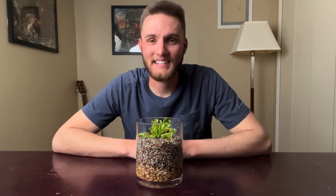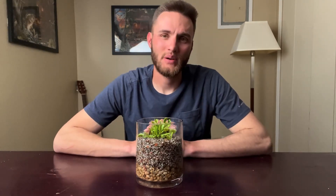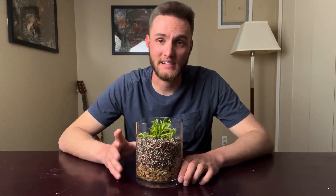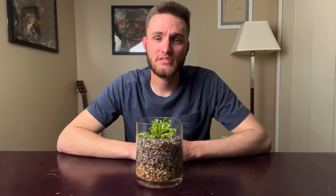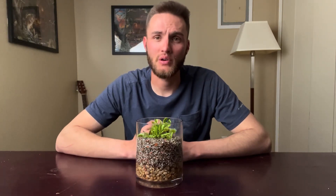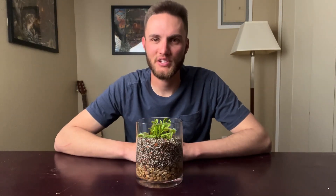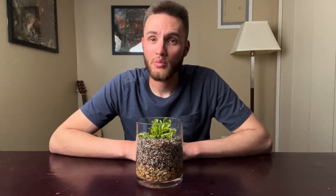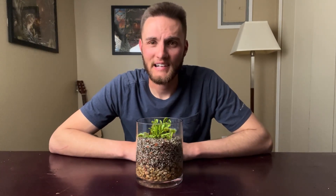Now I mentioned the pesky neighborhood dogs at the beginning — sadly these guys don't get that big. They're typically about 5 inches wide and 5 inches tall maximum. So you won't be getting rid of any neighborhood dogs, but you might see a few flies go missing. Still cool! In conclusion, Venus flytraps aren't too difficult to maintain as long as you keep the soil damp and keep feeding them. Definitely a cool addition to the house. If you learned something, hit like and subscribe for more content. Thanks for watching!